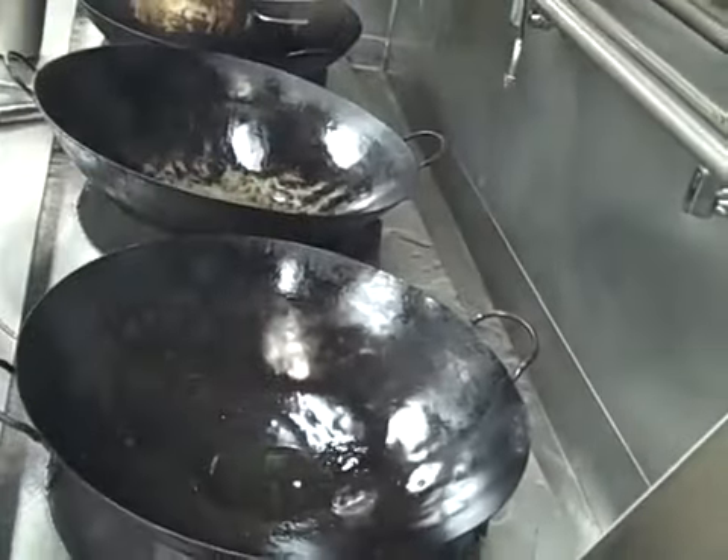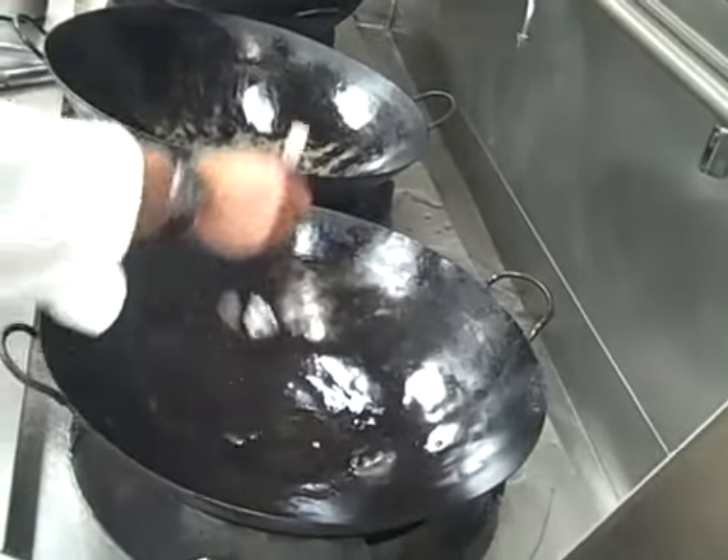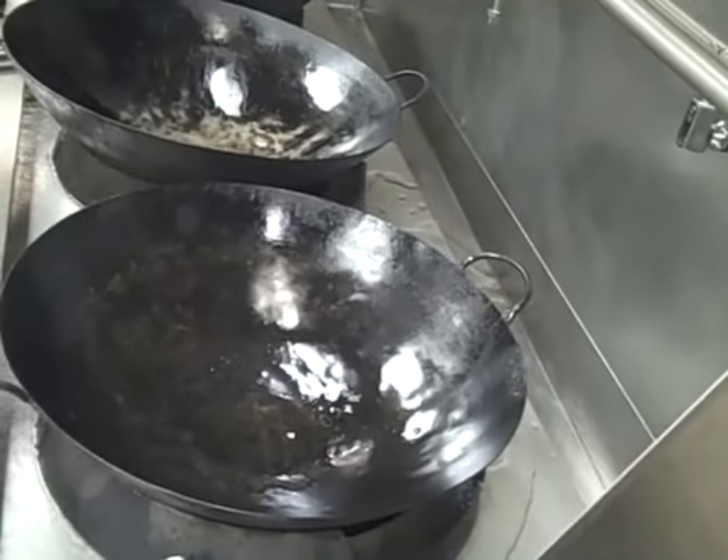To make grandmother's bean curd — spicy bean curd — you want about two or three ounces of oil in the bottom of the wok.